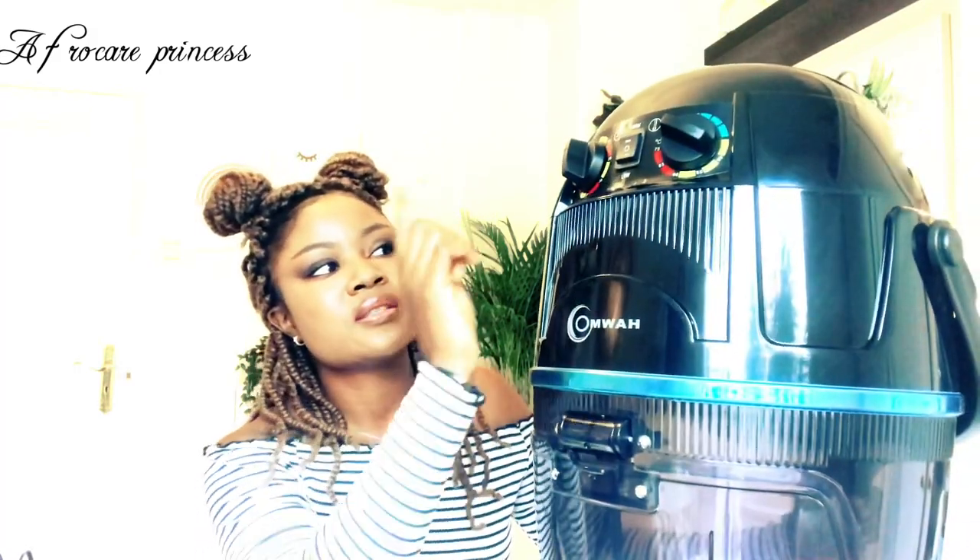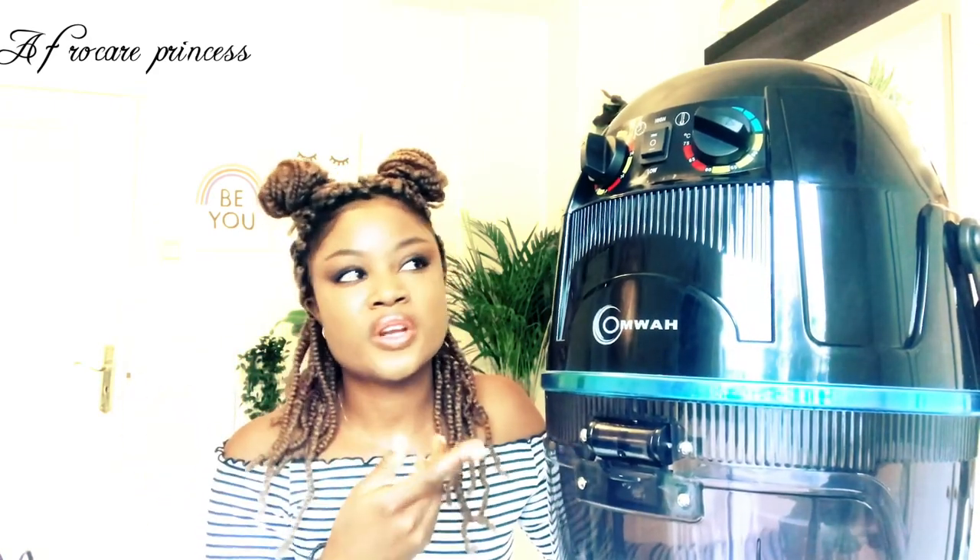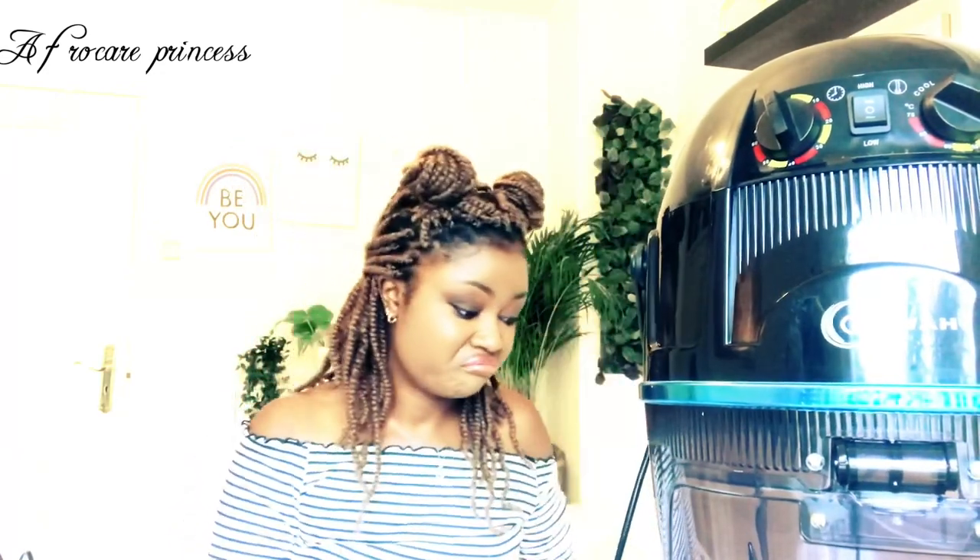The only complaint I have is that the timer makes a tick-tick-tick-tick sound the whole time you're drying your hair. But honestly it's too mild of a complaint — it doesn't really bother me. The other thing is the cable ends with a specific plug, so if you don't have a compatible socket you'll need an attachment. Luckily I had a universal attachment, so it wasn't a problem. Those are the only two negatives.